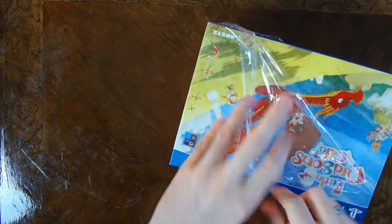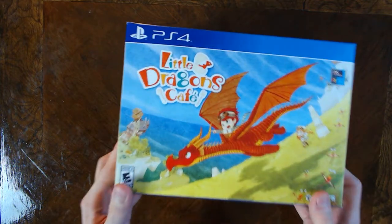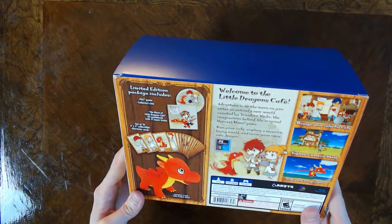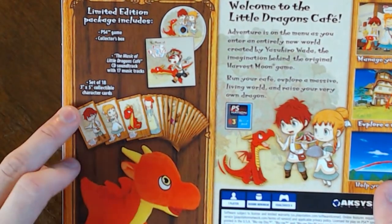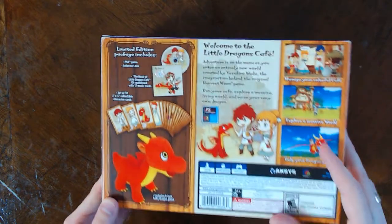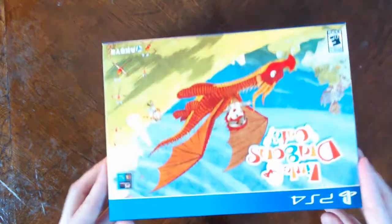We already got a little tear in it here. So there it is. I gotta say I do like the art on the front — it kind of looks like it was colored with color pencil or crayon or something. But that's the art style of the game and I do rather enjoy it. On the side here you can already get a little peek of what's inside. On the back: PS4 game collector's box. That's nothing exciting on the outside of the box, and it's already coming out a little damaged, which is disappointing.